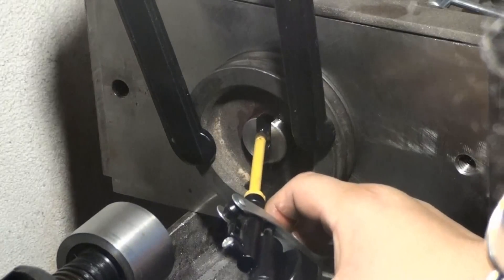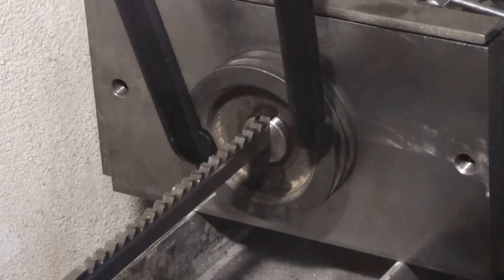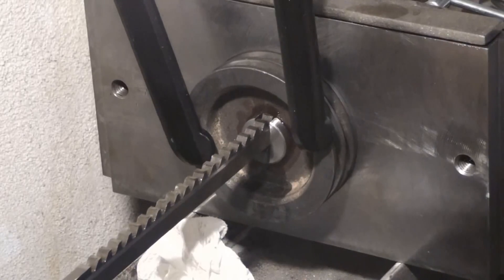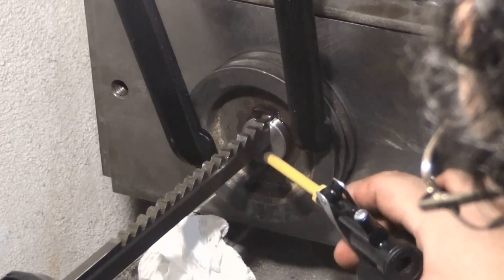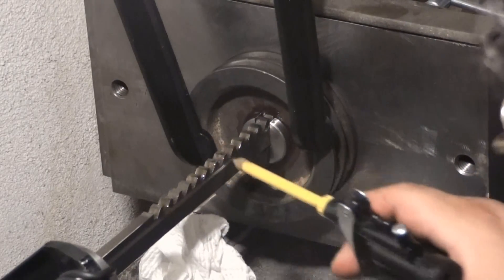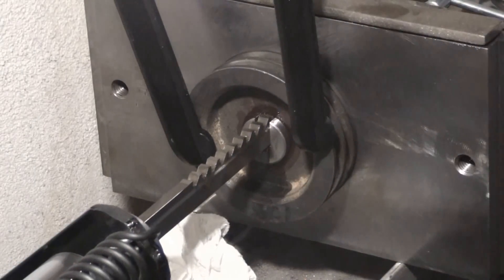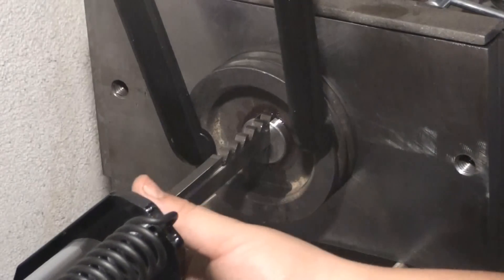I'll insert the shim included with the broach and lube that up too so the broach doesn't bind with the shim in place. I've inserted the broach with the shim in there — this will be the second and final pass.